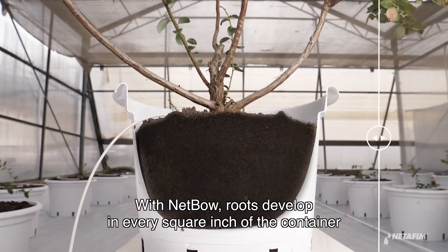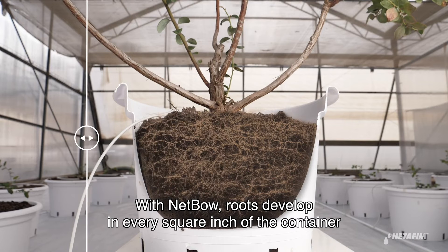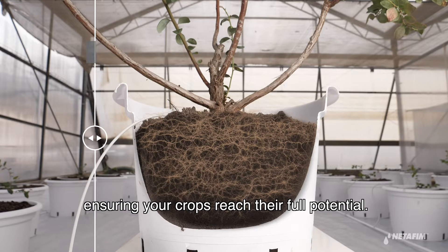With Nedbow, roots develop in every square inch of the container, ensuring your crops reach their full potential.